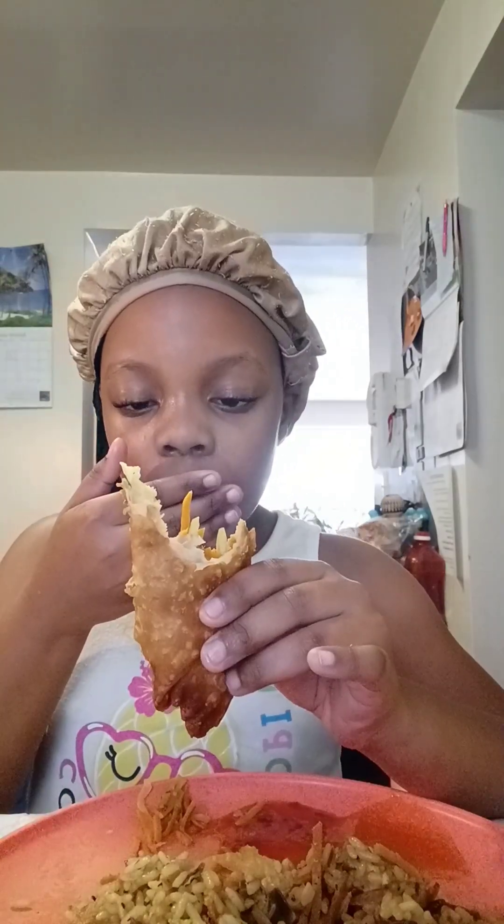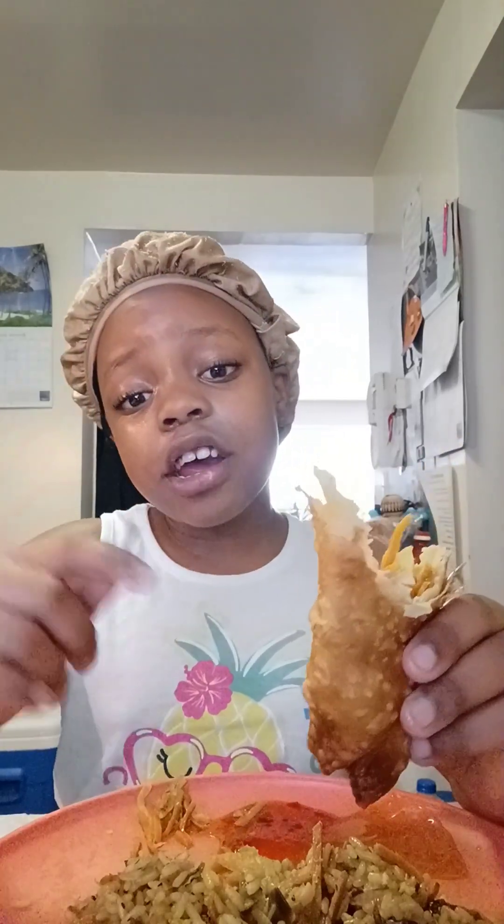Oh look, all the shrimp fell out! This egg roll — shrimp egg roll and shrimp fried rice — it's delicious. I'll give this egg roll 20 out of 20 and the rice 10 out of 10, but altogether it gets 30 out of 30. And the duck sauce is delicious.